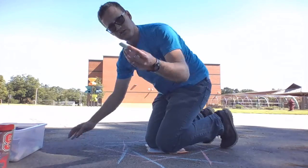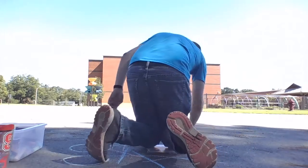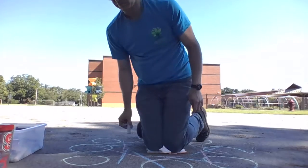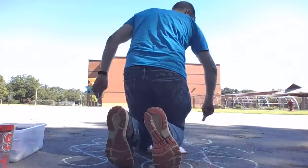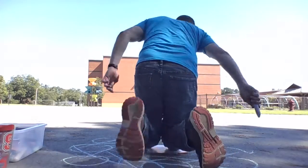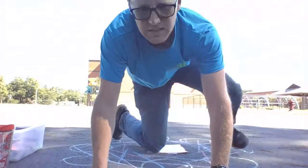Then I'm going to get another color and repeat, doing the same thing — repeating the same shape every time. You can keep doing the same shape over and over again until you get your cool design.